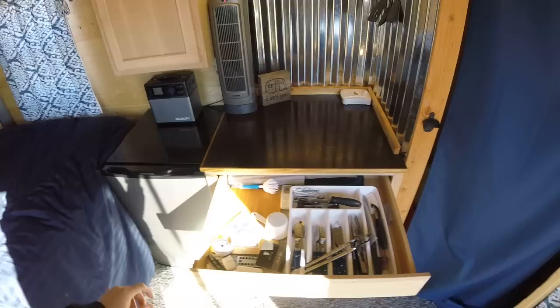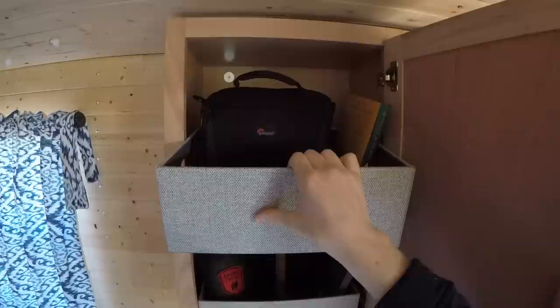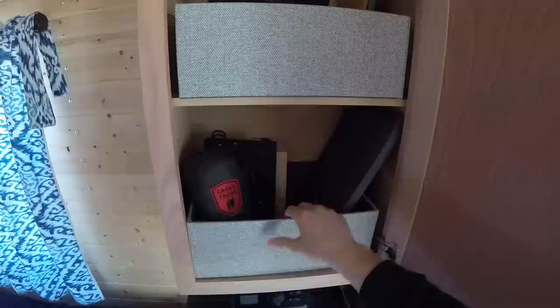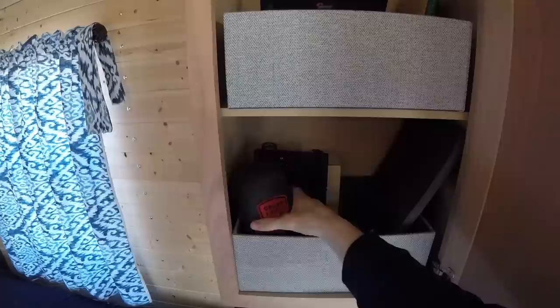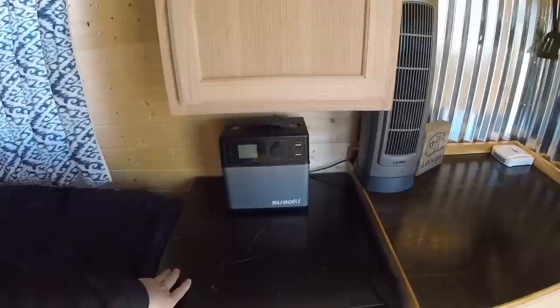A pullout drawer right here is where I keep all my utensils. In this left cabinet I have two pullout baskets — the top one is where I keep camera gear, a book, an iPad, stuff like that. The bottom one has my computer, a Goal Zero Nomad 7, charged phones, and portable battery banks. I keep a hammock, and back here are all the charging devices for my solar generator.